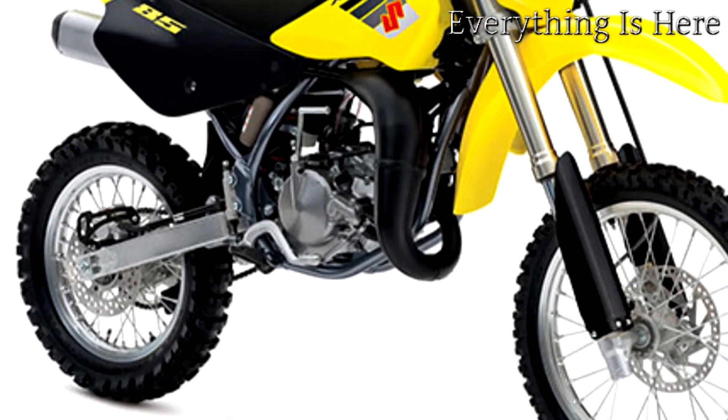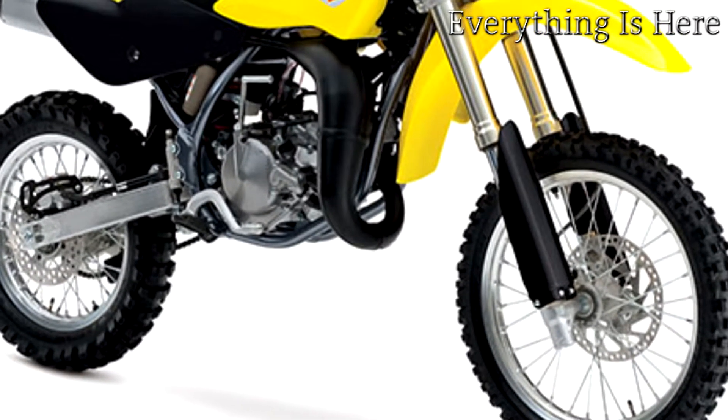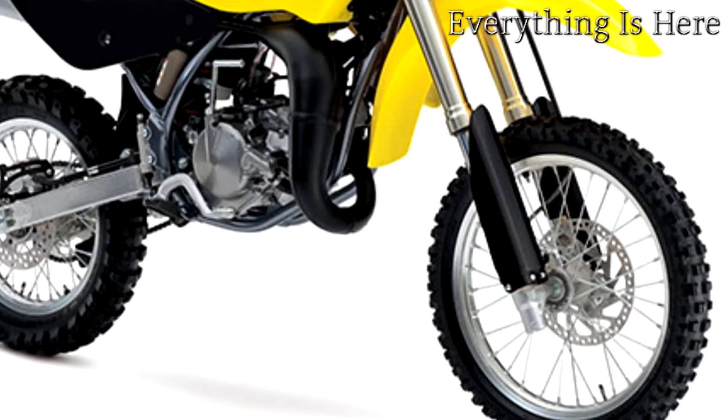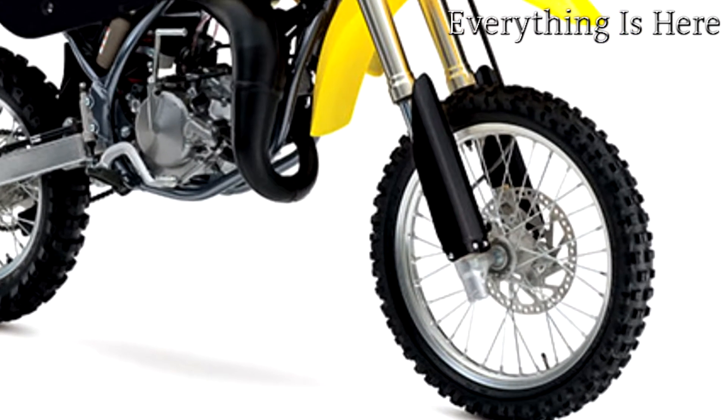Champions choose Suzuki and Suzuki supports future champions. Suzuki's amateur racing support is top-notch, offering over $3.8 million in contingency and trackside support.